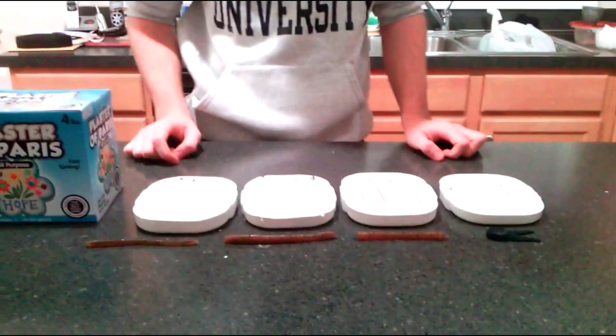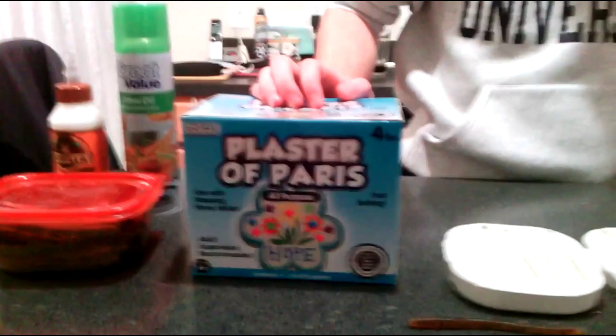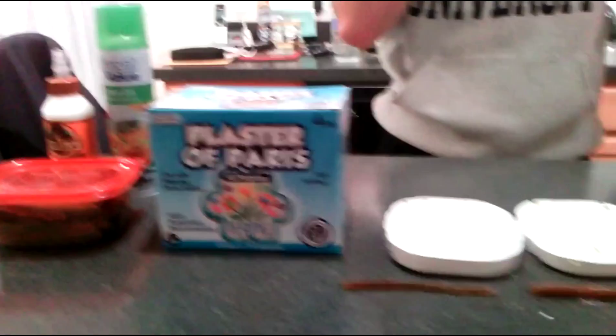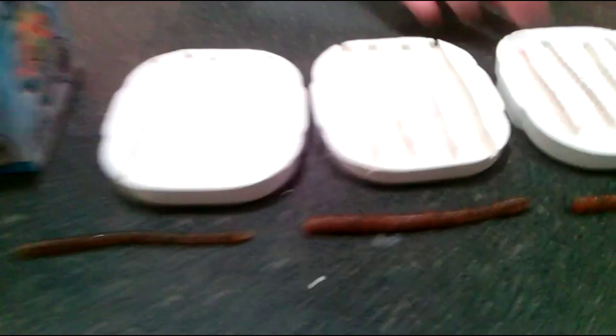Hey guys, I recently started pouring my own lures, and I went to Walmart and picked up a four pound box of Plaster of Paris. It costs about $3.88, so it's fairly cheap. And with that I made about eight molds of these half-sided molds.